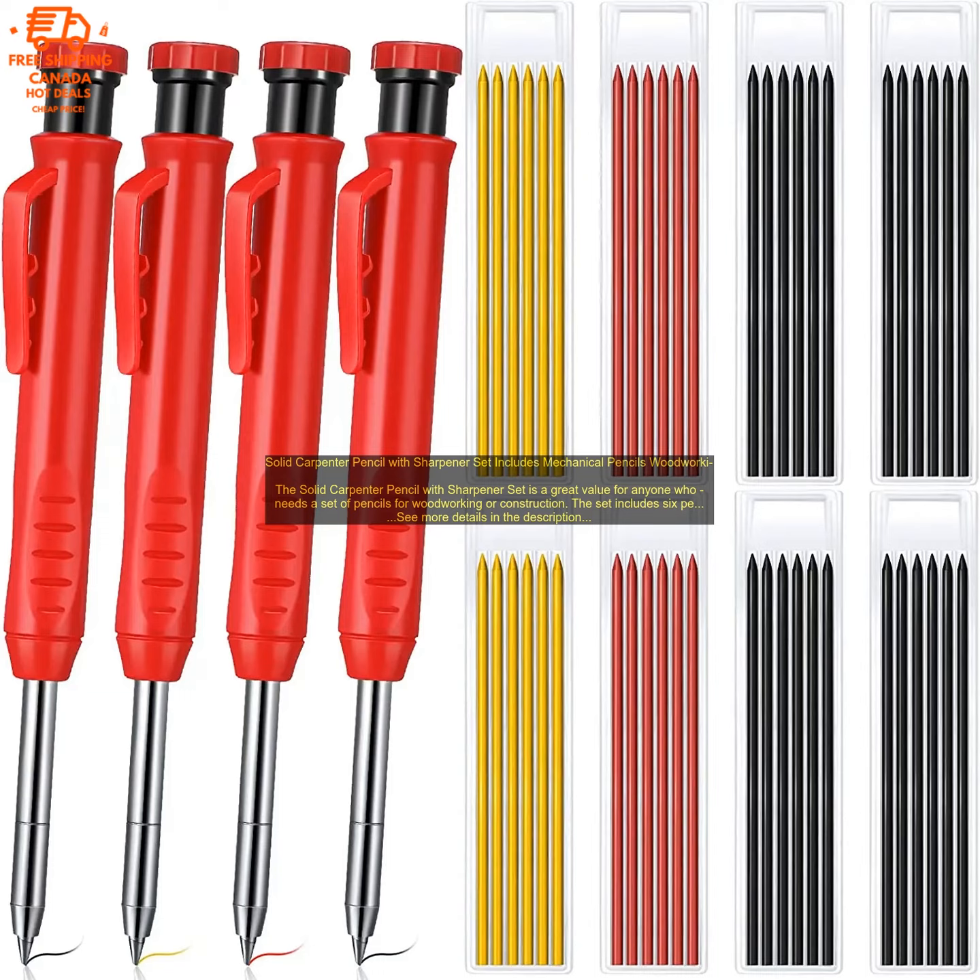Here are some of the benefits of using the Solid Carpenter Pencil with Sharpener Set: high quality pencils with a comfortable grip, different lead hardnesses for a variety of effects, durable and long-lasting, and a compact and portable sharpener. If you are looking for a set of pencils for woodworking or construction, I highly recommend it. You can find it at your local hardware store or online.